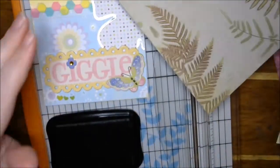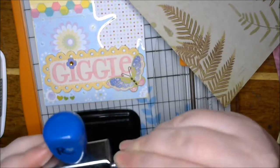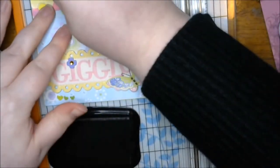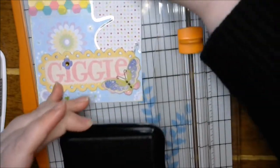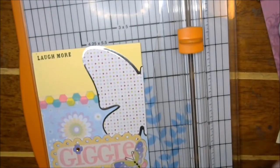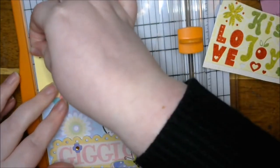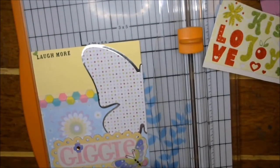Okay — boom! Done. Oh, I was out of frame, sorry. Actually, you know what, real fast — cover up that mistake. Boom! Boom shaka — oh my word, you guys, and we're done!